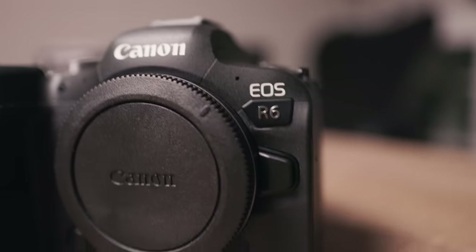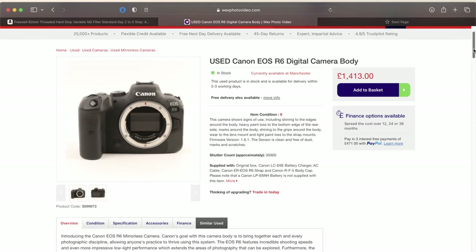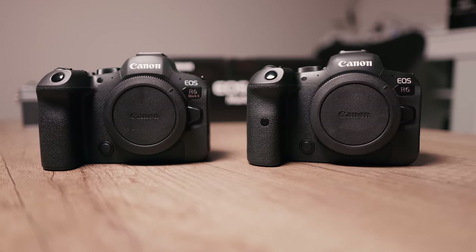Prices on a used R6 are great right now thanks to the recent release of the Mark 2, and the original R6 has amazing image quality in both photo and video. I think it is the sensible buy over the Mark 2, especially if you mainly shoot photo.